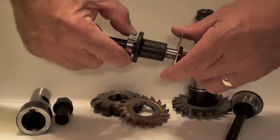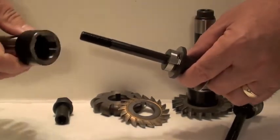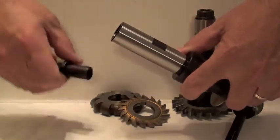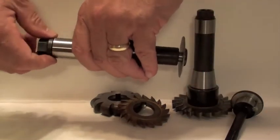Just remove the arbor from the holder, place your smaller cutter onto the adapter, and slide the adapter into the holder. Then replace the coupling nut to draw the adapter into the arbor holder and clamp your cutter.